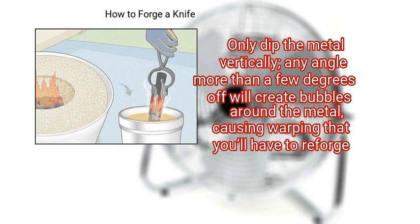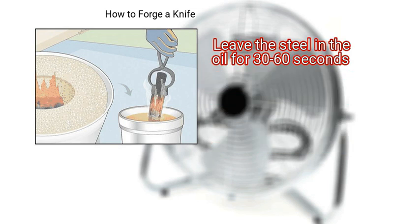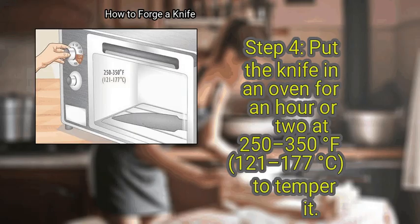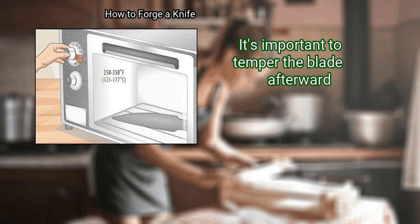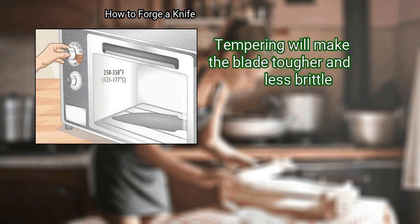Only dip the metal vertically. Any angle more than a few degrees off will create bubbles around the metal, causing warping that you'll have to reforge. Leave the steel in the oil for 30 to 60 seconds. Then put the knife in an oven for an hour or two at 250 to 350 degrees Fahrenheit (121 to 177 degrees Celsius) to temper it. Dipping the blade in motor oil makes it harder but also more brittle, so it's important to temper the blade afterward. Tempering will make the blade tougher and less brittle.